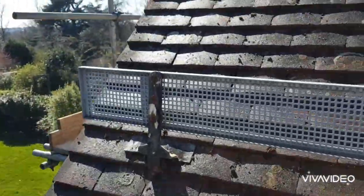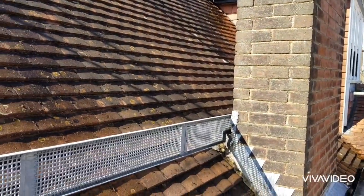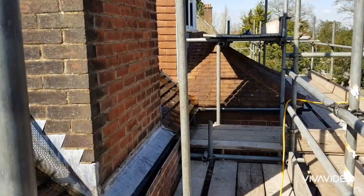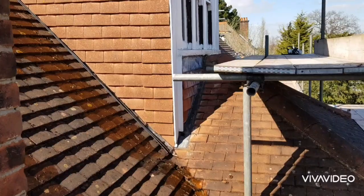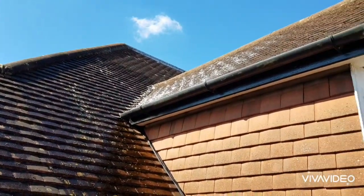I just thought I'd do a quick update video on this biocide application — the same roof that I did as the roof cleaning walk-around. I've got the perfect day: there's no wind, it's warm enough for the biocide which is above eight degrees, and you can see I'm just making my way around.